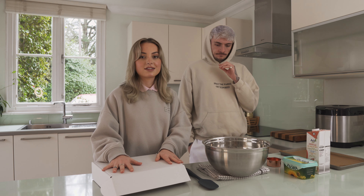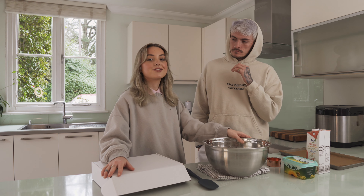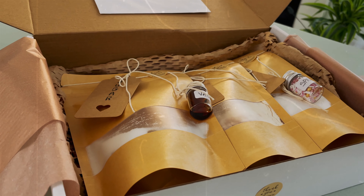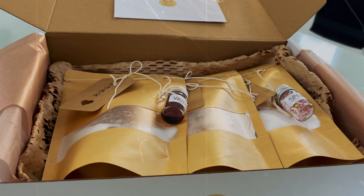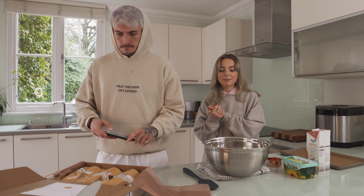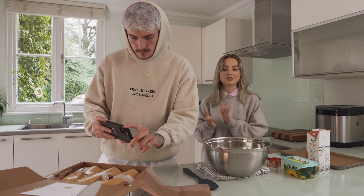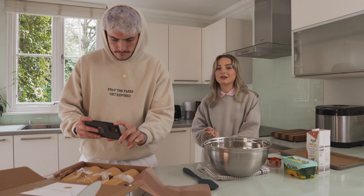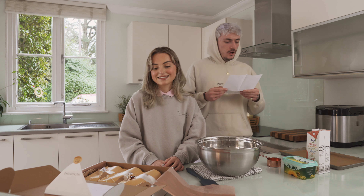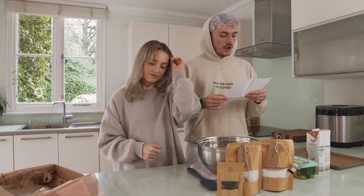All the ingredients in the set are already measured out and ready, so it's going to be super easy for us non-bakers to create them. As you can see, everything is bagged and perfectly measured so you can get the best cookies and they taste absolutely delicious. There's also an instructions sheet, so don't worry if you don't know how to make them — we've got you covered. Hello vegan and non-vegan cookie eaters!